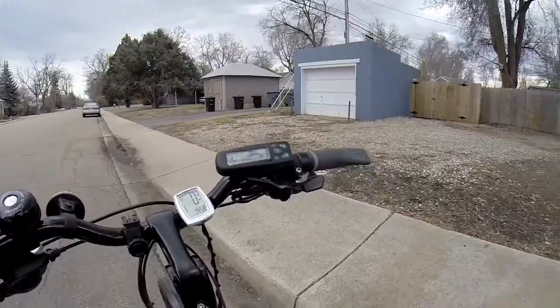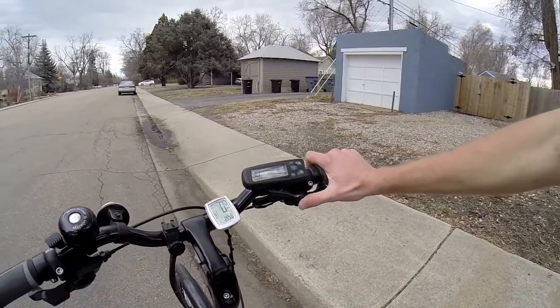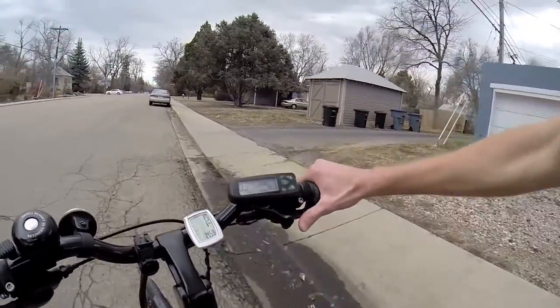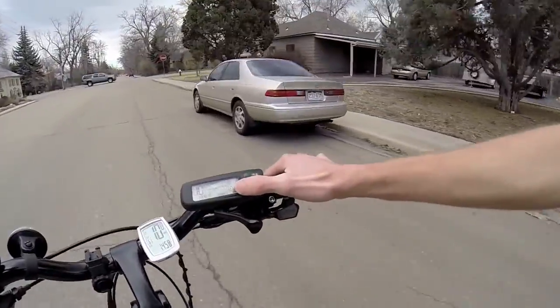One of the interesting things is that if you hit the throttle from standstill, it doesn't really go — though this one actually is going. I think normally you have to get yourself up to about two miles per hour. There we go, now it's really taken off. I'm in assist level one.